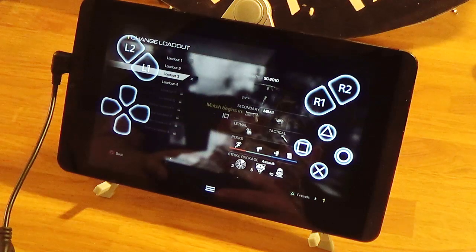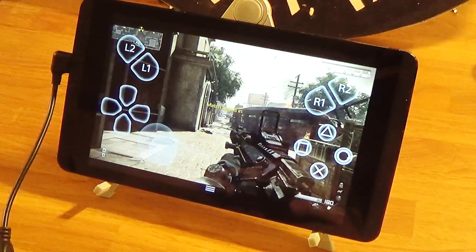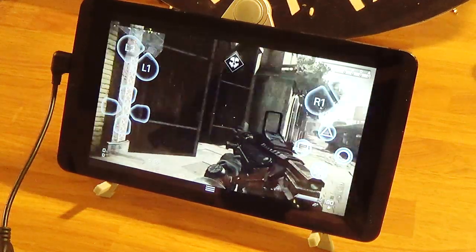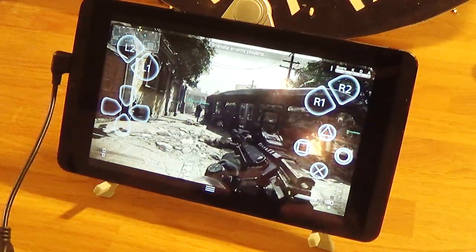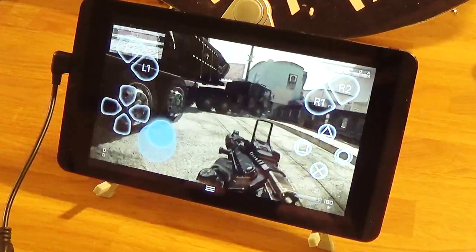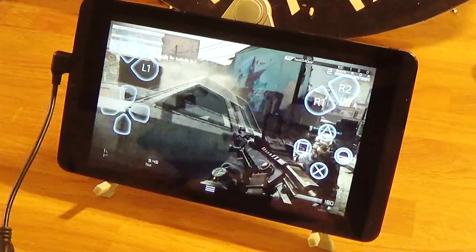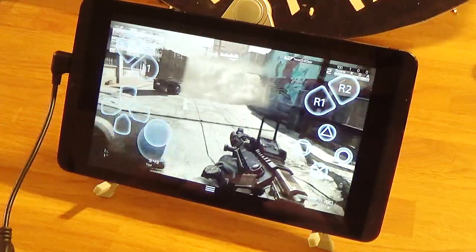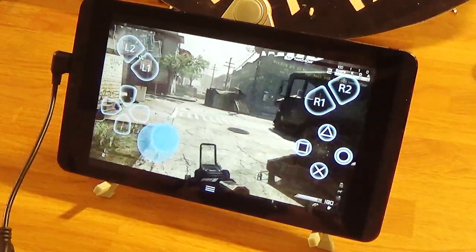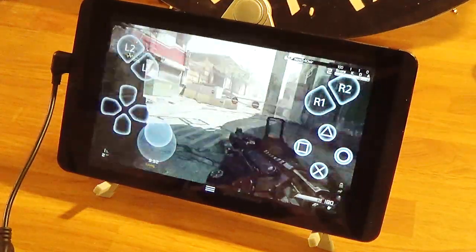It's kind of annoying because you have the on-screen controls. It's not the Xperia — I can't remember the name of that phone. It's a little rough trying to run; I have to press it down and then push forward really fast to run. That's kind of annoying, and I also can't see what I'm doing right now. On top of the fact that I already suck, it's really going to be rough.